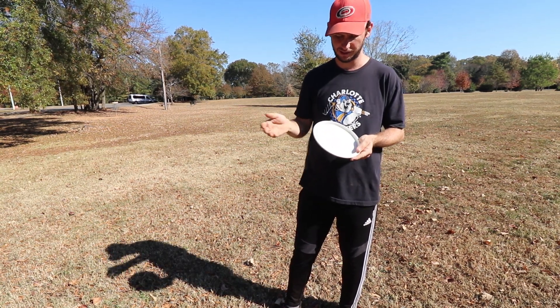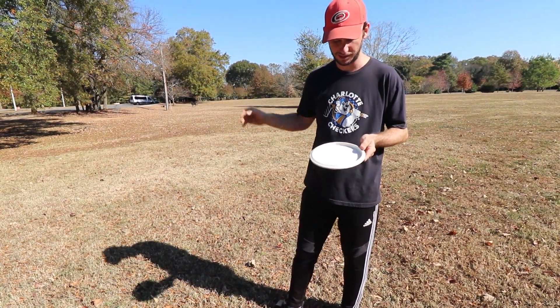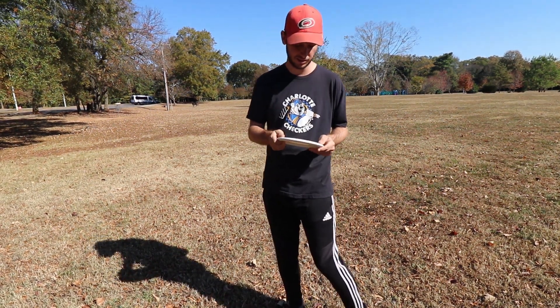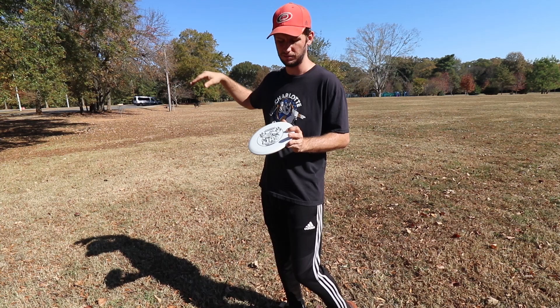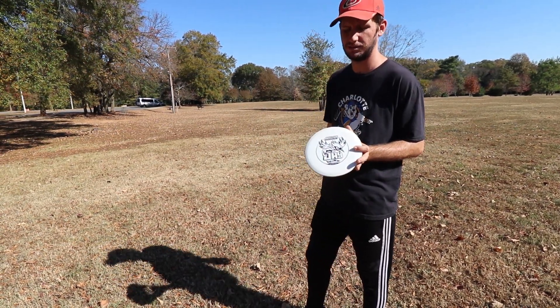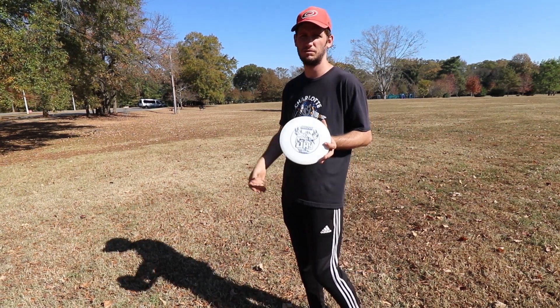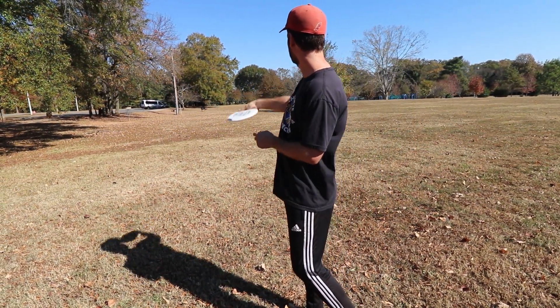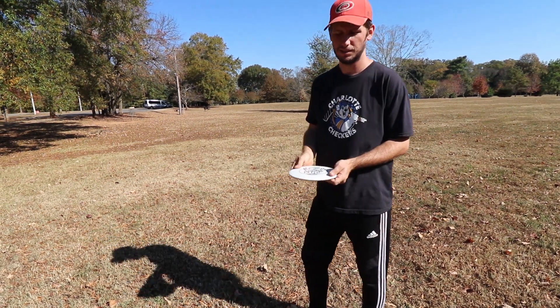DX plastic thrown on grass and a little bit of dirt here and there is already chipping up, so know that going in if you get DX. But you can mold it into something you really like — it turns over. I would say it's just true to the numbers. It's a good go-to mid-range if you want straight shots and to control them here and there. It's nothing flashy. That's the J.